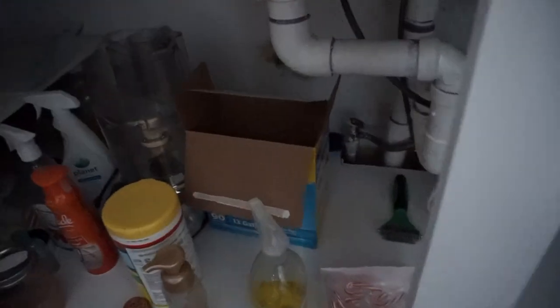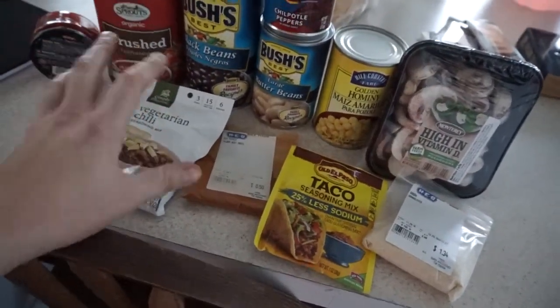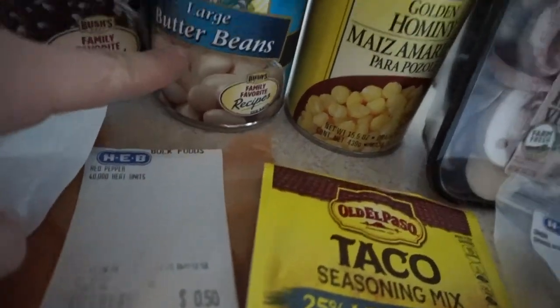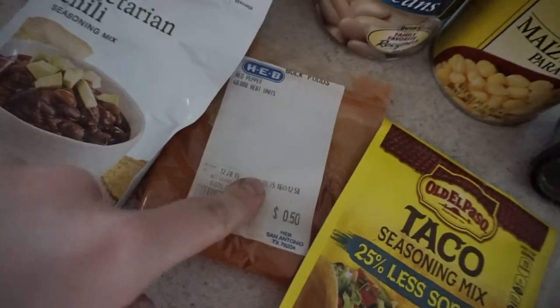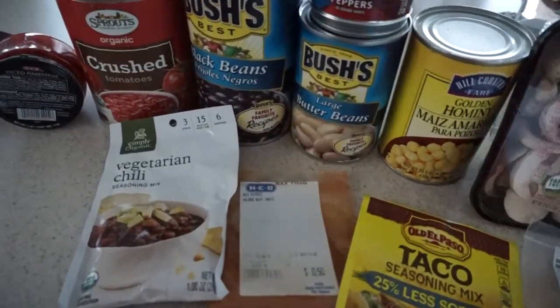So we're going to make chili for dinner and stick it in the crock pot to cook on high for about three hours. Going through our ingredients — super simple chili. With chili we just kind of throw everything in the crock pot and see how it turns out. We've got crushed tomatoes, diced pimentos, black beans, chipotle peppers, butter beans, hominy, mushrooms, onion powder, taco seasoning, red pepper for spice, and a chili seasoning mix. I'm going to throw all of this in the crock pot and let it cook on high for three hours.